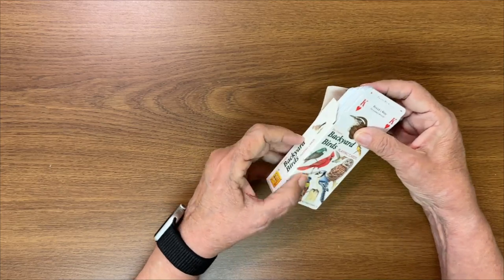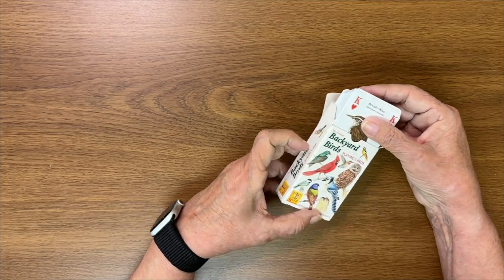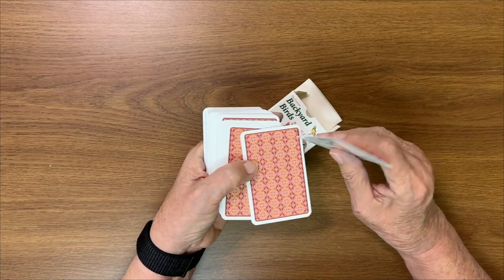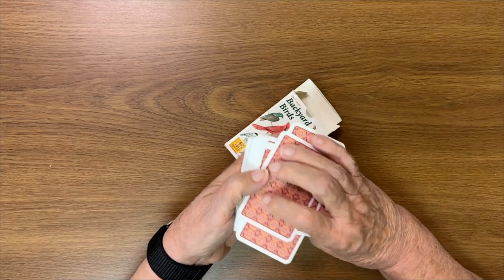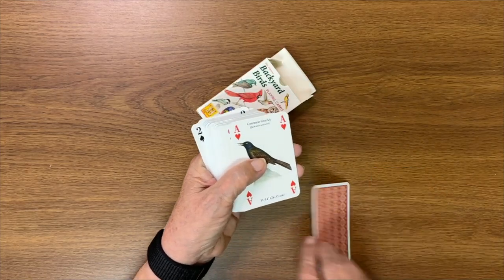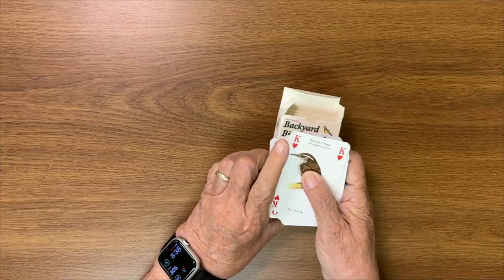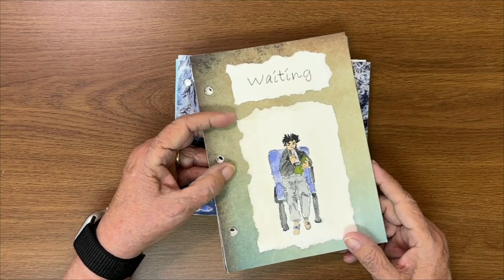Here's another thing you could use: I'm a birder and I do a lot of watercolor birding, and I found these backyard birds playing cards. You could use them as a cover — flip one over and that's your cover — and maybe occasionally tuck a card inside just for fun. There are even a couple of jokers you could use!